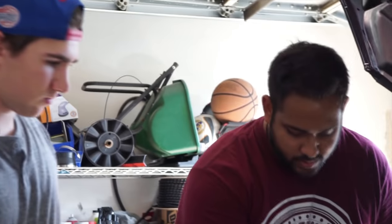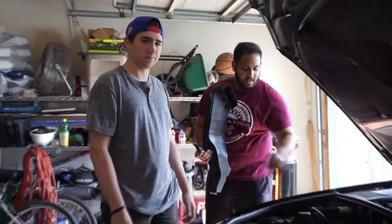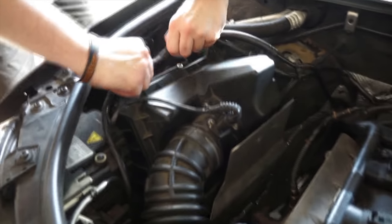There are two Phillips screws holding it in right here which we already removed. What we're going to do is just peel this piece out — that gets us the actual intake. It also has a filter on the back so make sure you get that out, which we already took out.